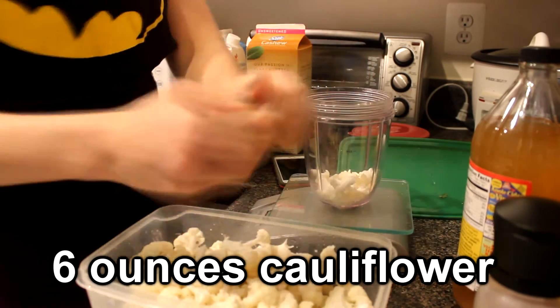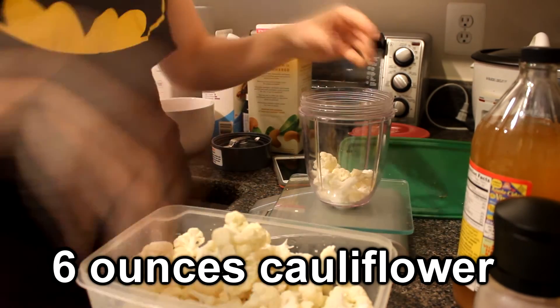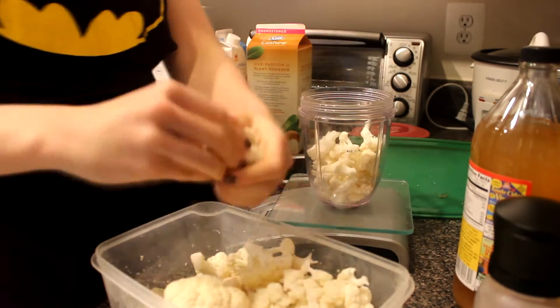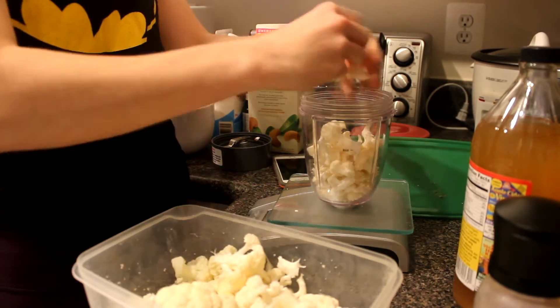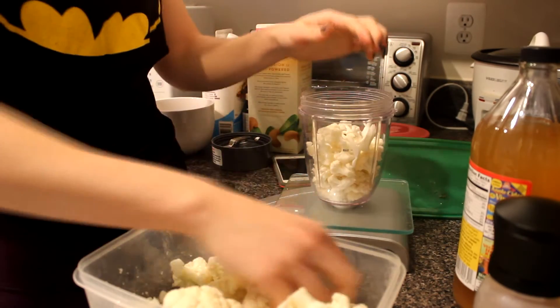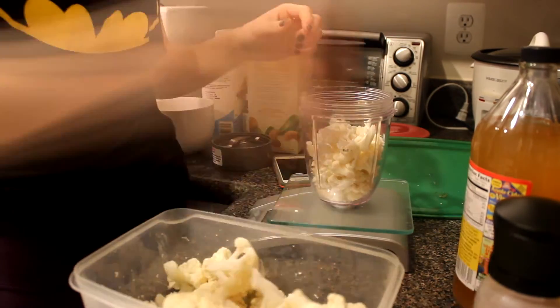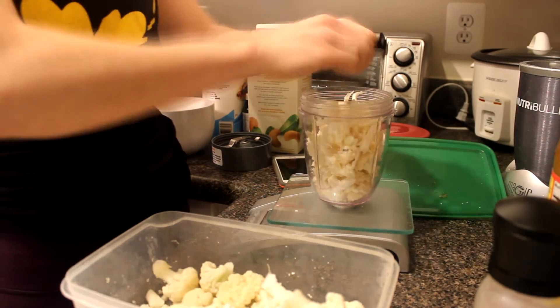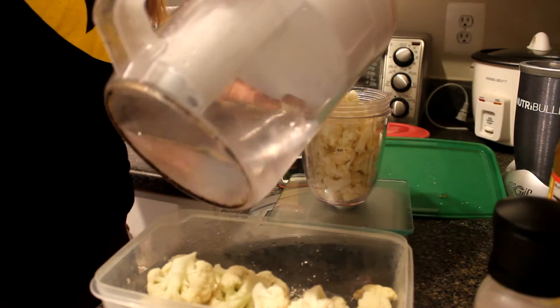What I'm doing in this sped up clip is I'm breaking up the cauliflower into small pieces so that when I steam it in the microwave all the pieces are going to get nice and soft and easy to blend. So tiny pieces, six ounces — takes a little bit of time but it makes it so worth it.